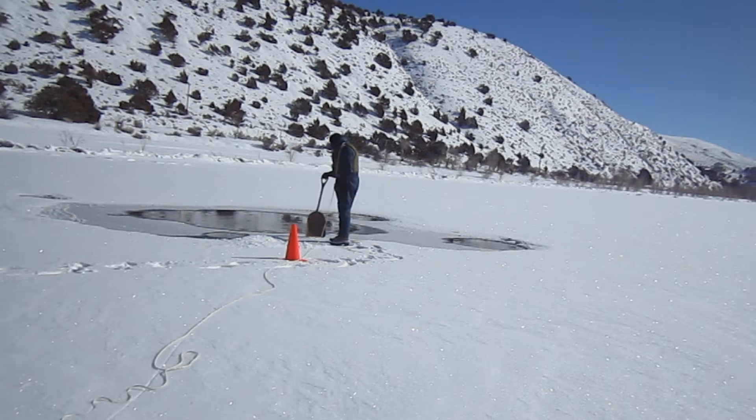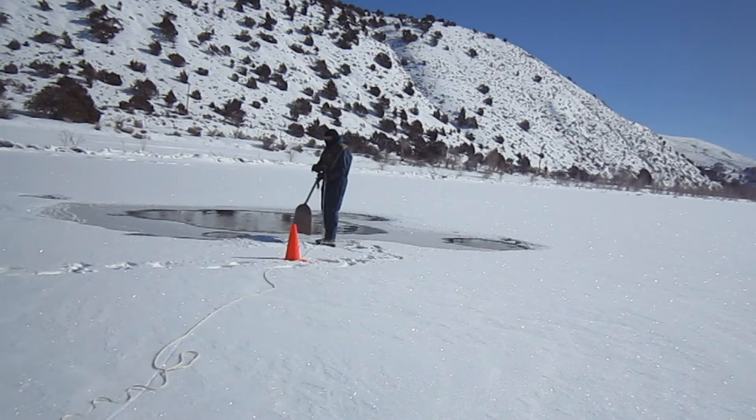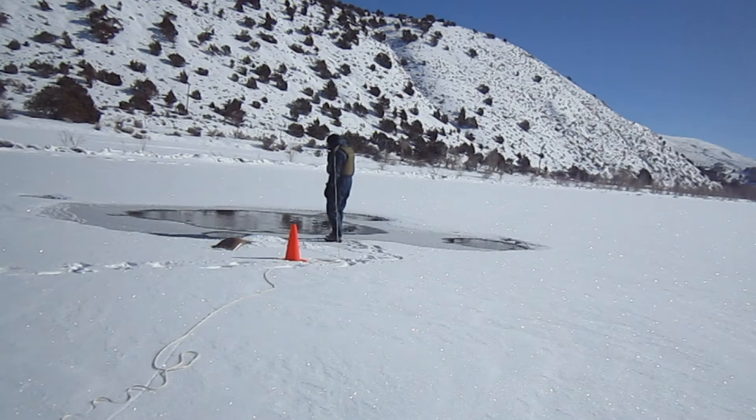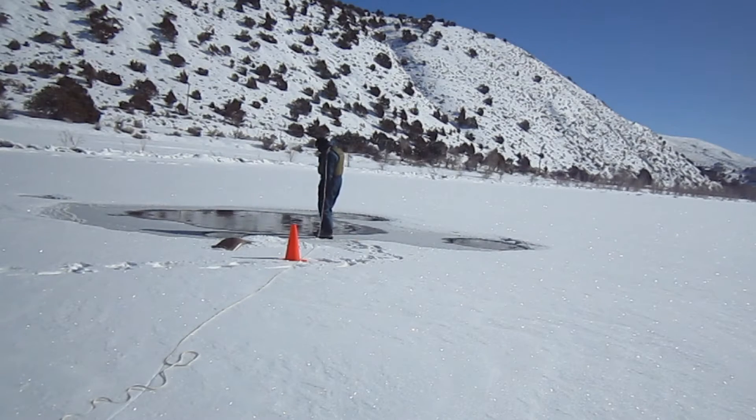Although this was a well-planned practice exercise, it was still dangerous and I don't recommend anyone else try it. I have fallen unexpectedly through the ice three times in my life while either hunting or fishing in the winter. Fortunately, in each one of those cases, I was prepared enough that I was able to get out either by myself or with the help of my partners.